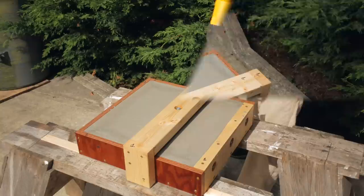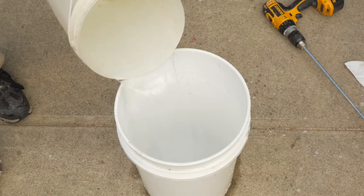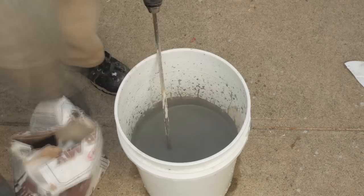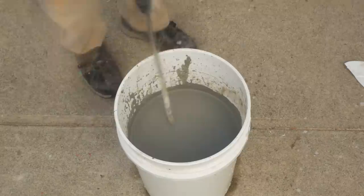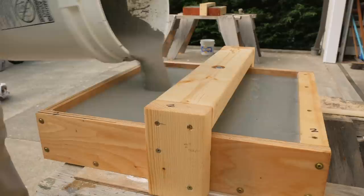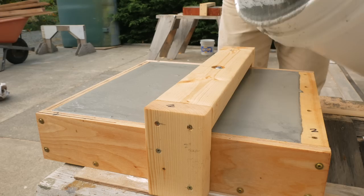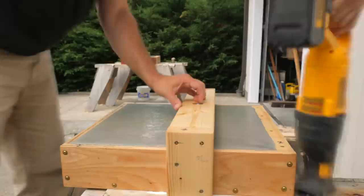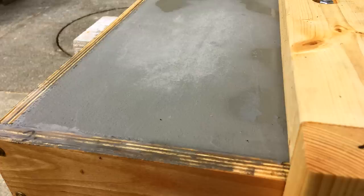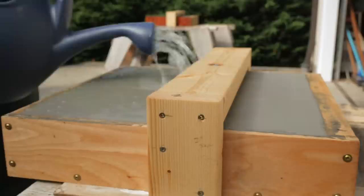After about 10 minutes, I vibrated the form to bring any bubbles to the surface. For this I use a reciprocating saw without the blade. While the first pour was setting up, I mixed another bucket of concrete and filled the second form, then vibrated it after about 10 minutes. In about 45 minutes, the concrete began to solidify, and shortly after that it began to dry and show a white haze. I sprinkled water on the surface every 10 minutes or so for about an hour to keep it wet and allow it to cure. After an hour of this, the concrete can be removed from the forms. It was the end of the day, so I covered the forms with plastic and left them overnight.